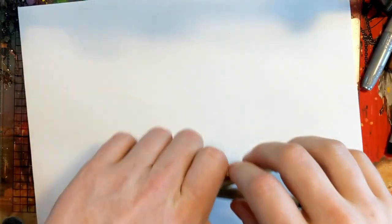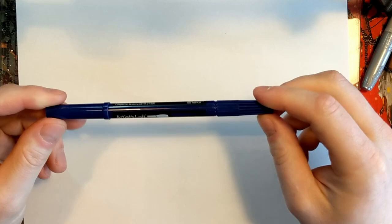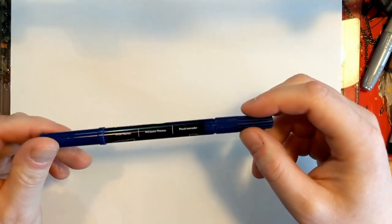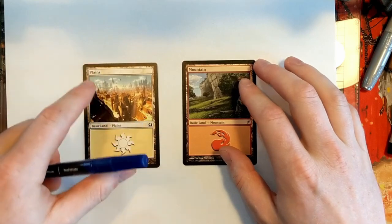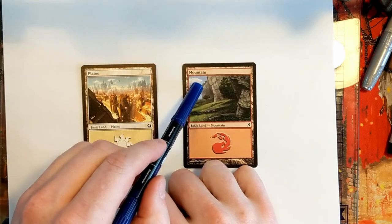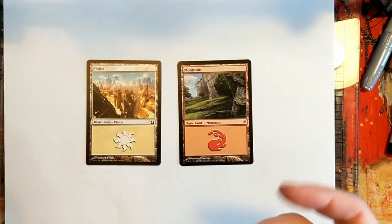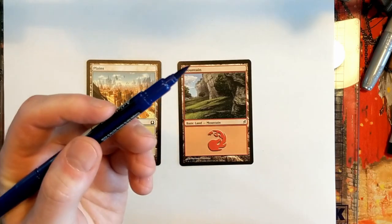I've got regular old Artist Loft markers here, just from Michael's or whatever. They're not really expensive, but they are paper markers — they're for paper. I have two cards and I chose these two cards because there's a dark spot on both of them and a light spot on both of them, and they've got big washes of flat color in the text box area.